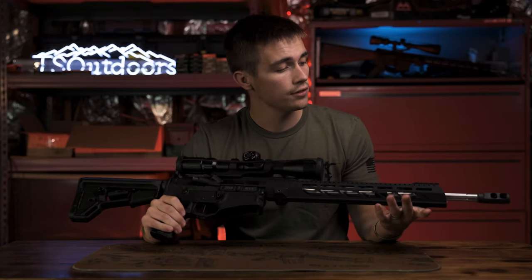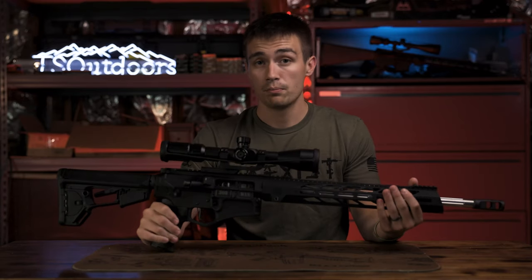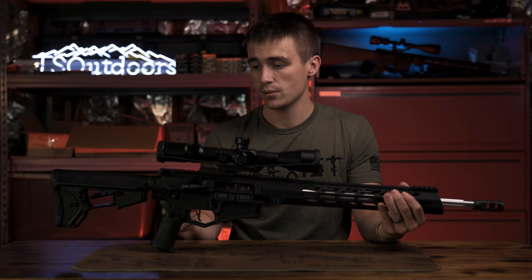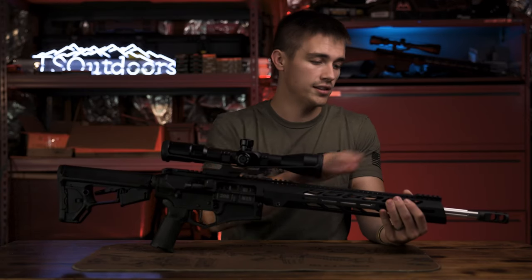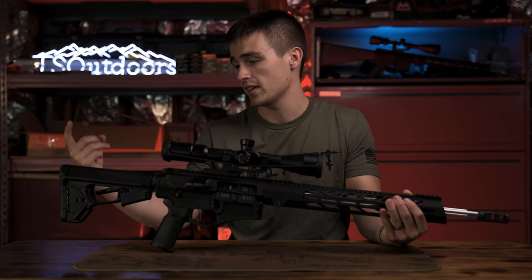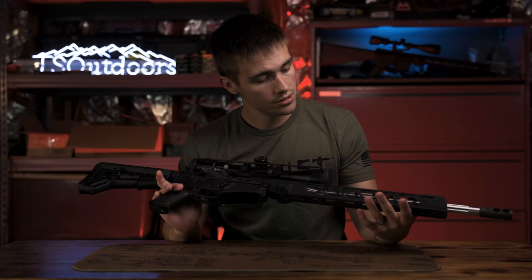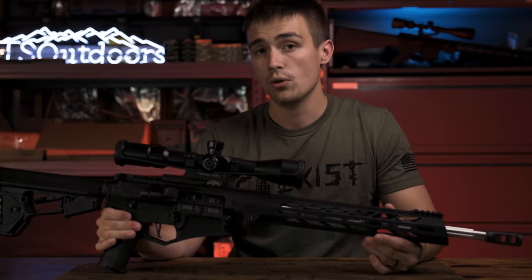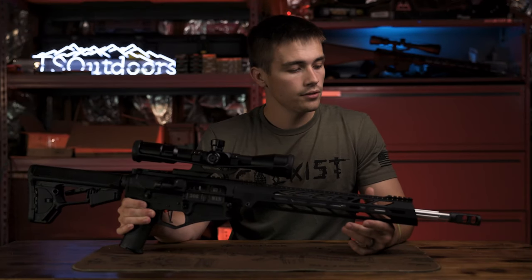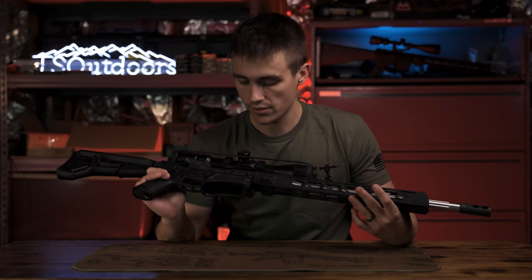In conclusion, Diamondback made a fantastic rifle packed full of features. For $1,600 you get everything you need: stainless steel barrel, upgraded trigger, upgraded stock, upgraded grip, and an awesome-looking rifle — something to be proud of and show off. Diamondback really pulled out all the stops for this .308 and I'm very impressed.